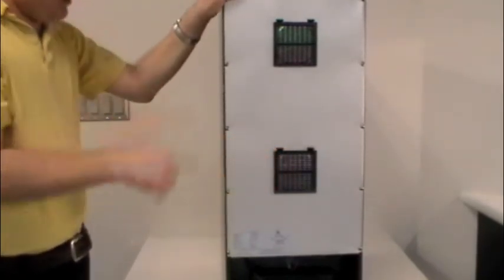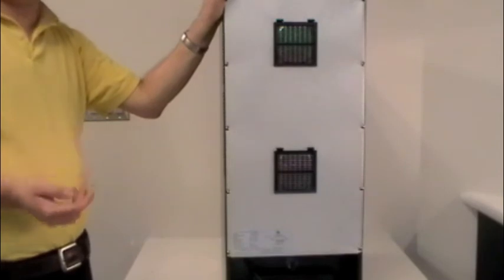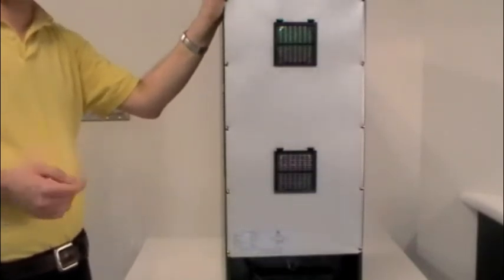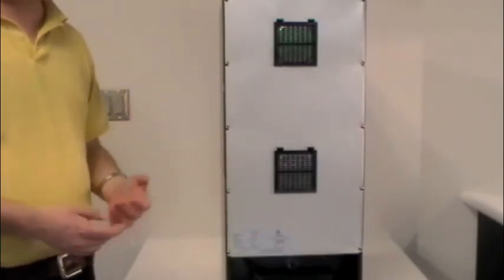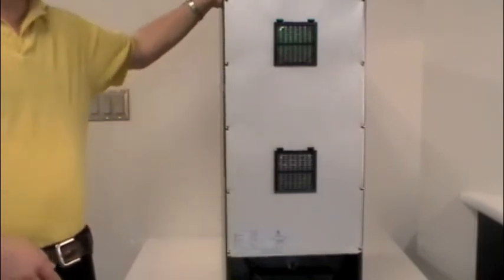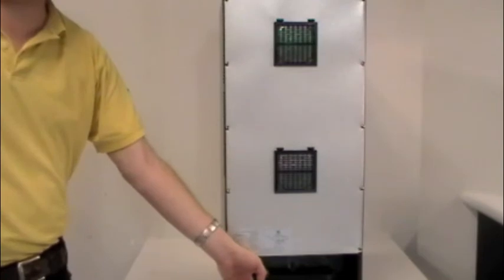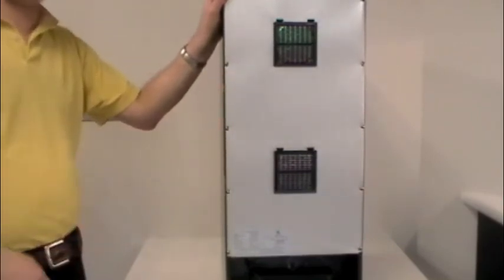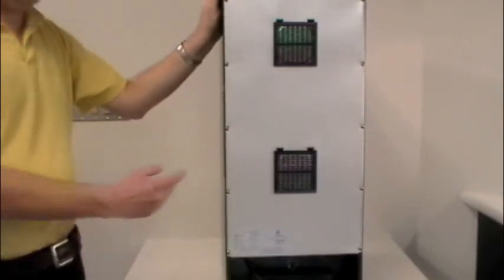We also have a drip tray at the bottom of the unit. That drip tray will occasionally collect condensation, which comes from the cooling nodes inside getting so cold that under high humidity conditions, they cool the air as it passes over the electronic node beyond the dew point. That water condenses out of the air and ends up at the bottom inside the cabinet. There's a built-in drain on the inside that directs the water down into the tray. The tray is removable — it has two keyhole slots; lift it up and pull it straight out to dump the water and wipe the tray. Keep the tray clean regularly, because if you don't, it can possibly develop mold.